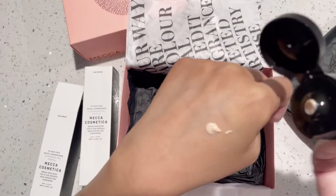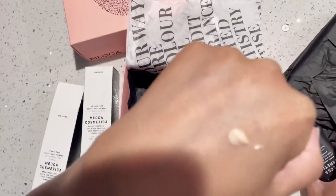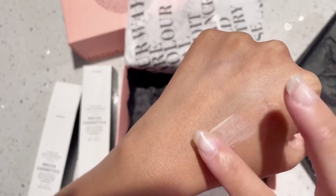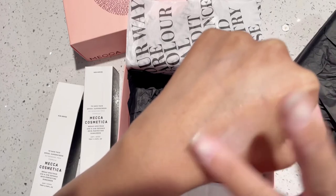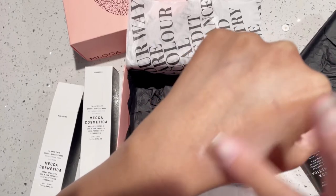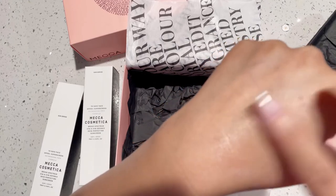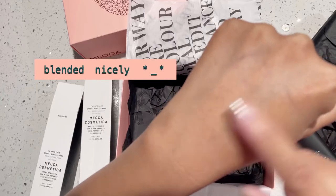There was no issue squeezing it out of the bottle. I'll zoom in a little bit, but you'll see that it's kind of like a light foundation-looking liquid. It applies really well when you start blending it in. The white cast goes away, as you can see, and there's a very subtle glow after you blend it all in.